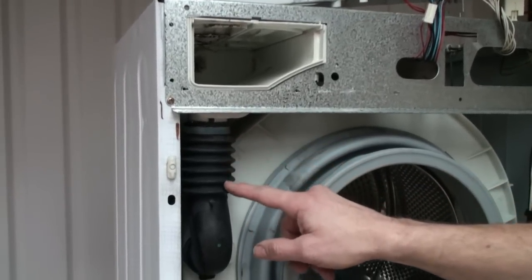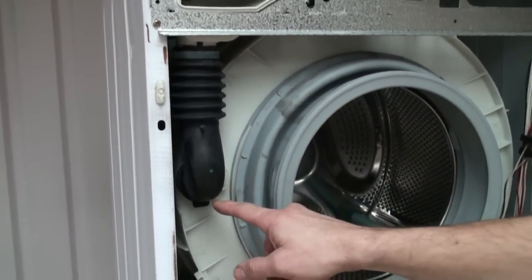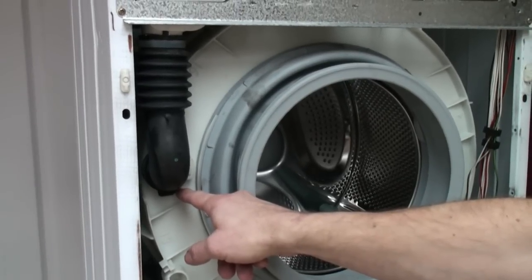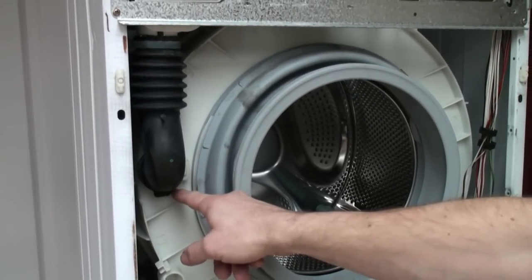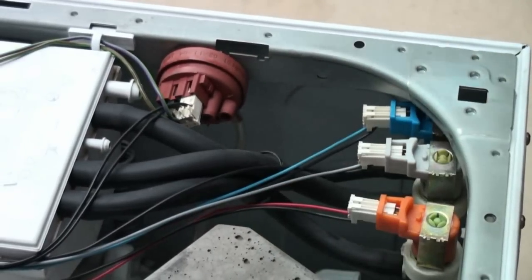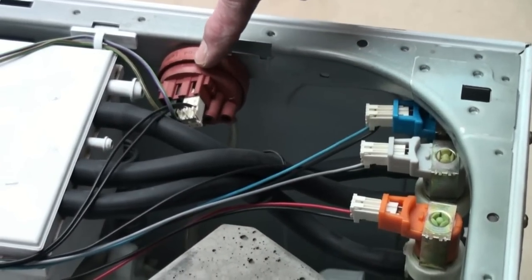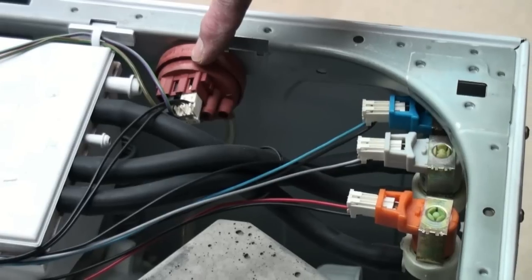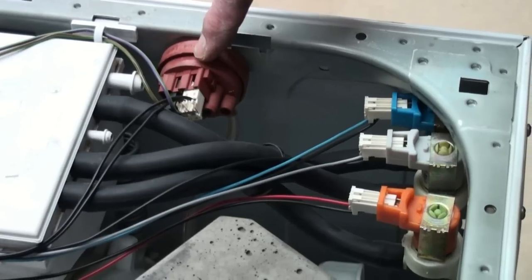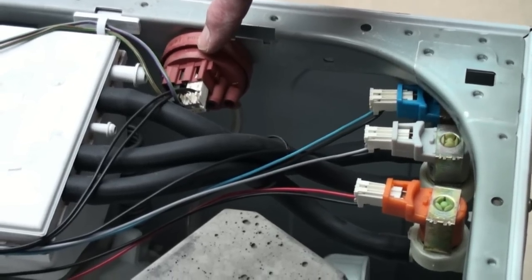Getting back to water entering the machine — water enters via the dispenser to tub hose. It will only reach a certain level which is determined by the washing machine's pressure system. The pressure system is made up of a pressure chamber, a pressure hose and a pressure switch. If your machine is over-filling then this could be the area of concern. Pay particular attention to the pressure chamber for blockages and the hose for any holes.